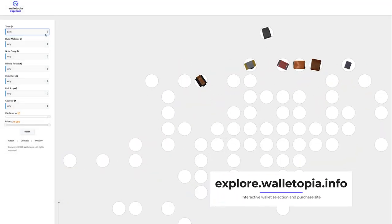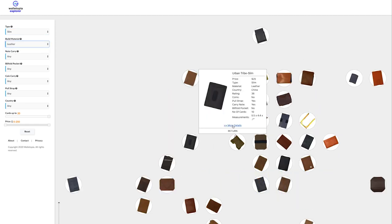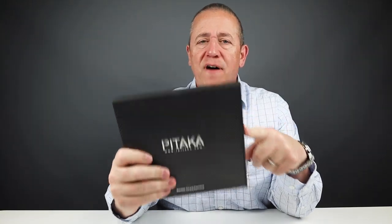There's also a new site. You can go to explore.walletopia.info. It gives you an interactive method of finding your next wallet, so go there and check it out. Now we've had several requests to look more closely at the Pitaka Carbon Fiber Magnet Wallet, so let's get into it.